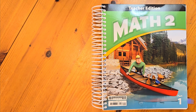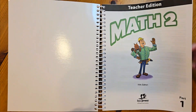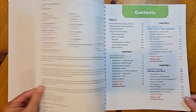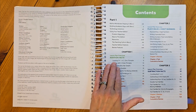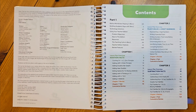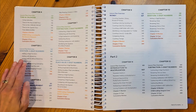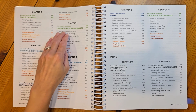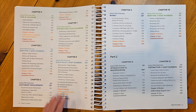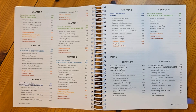This is the Math 2 Teacher Edition book. There are two parts to this Teacher Edition — this is Part 1. Math 2 is split into 20 chapters. In Part 1 of the TE, you'll have chapters on addition facts, place value with two-digit numbers, subtraction facts, time and calendar, two-digit numbers for adding, customary measurement, two-digit numbers with subtracting, three-digit numbers with place value, money, and three-digit numbers with addition.